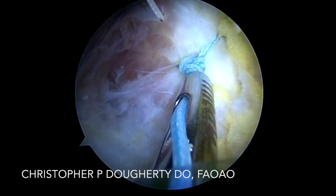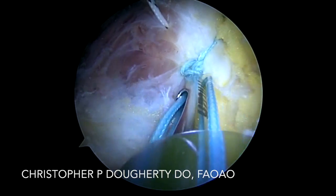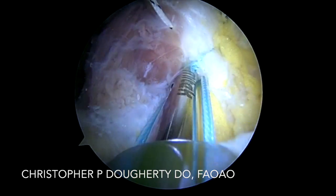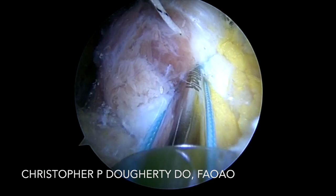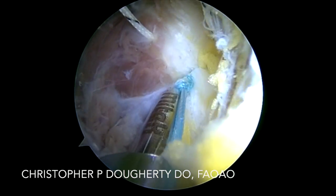It's much easier with the cannula in place with the longer spinal needle, rather than trying to find this at the end of the case when you might lose some of your potential space. Here you've got optimum visualization. We'll go ahead and tie and pass several alternating half hitches to ensure adequate compression of the tendon into the bed we've created for repair.